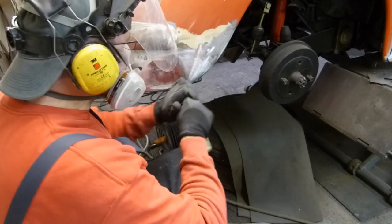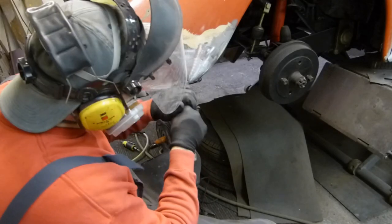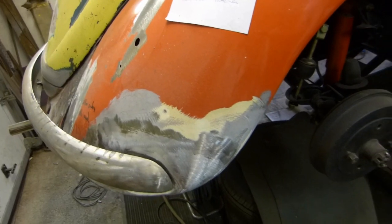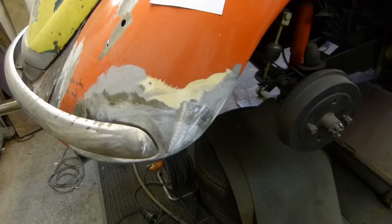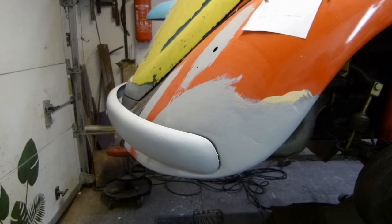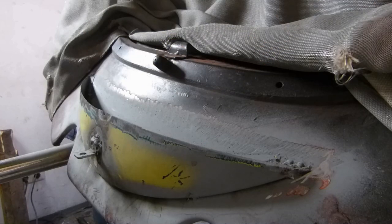After tinning and grinding, the last remnants were removed with a scraper. And that's what it looks like in the end. Now we just have to apply some primer so that rust has no chance.